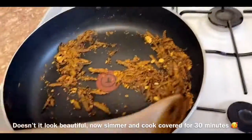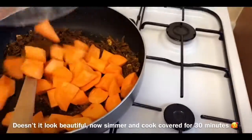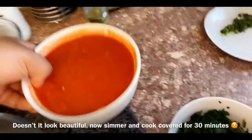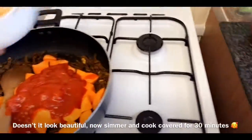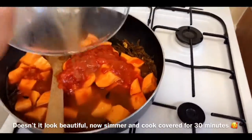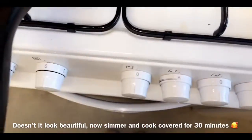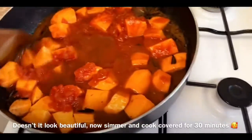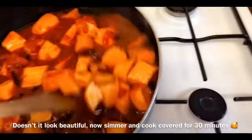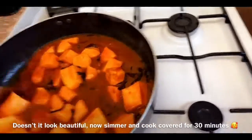This is what your spices look like with your onions. Now you want to add in your sweet potato, chopped tomato, and your stock, and you want to bring this to a boil for 30 minutes on low heat. Stir it first to make sure all your spices get into your sweet potato, and simmer this covered for 30 minutes.